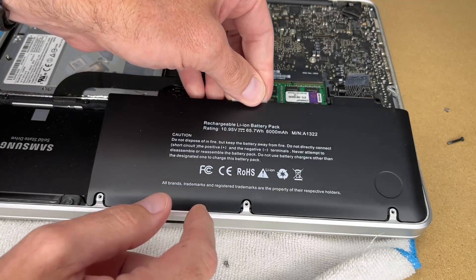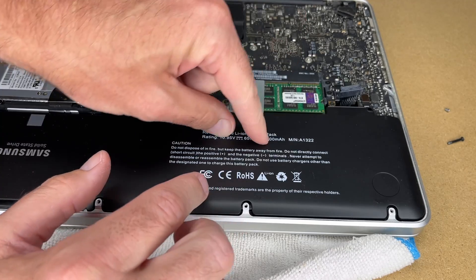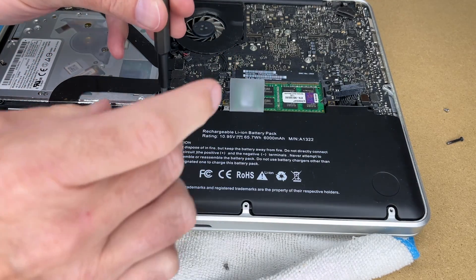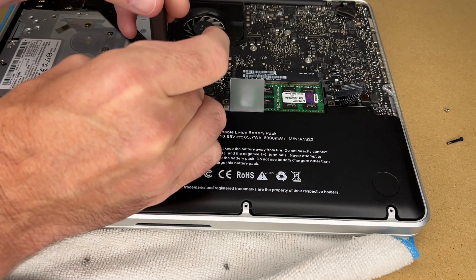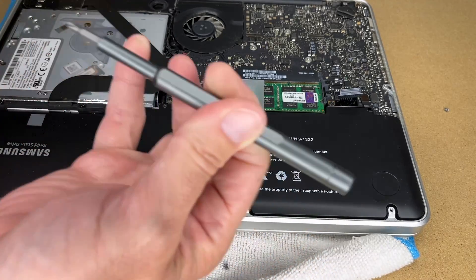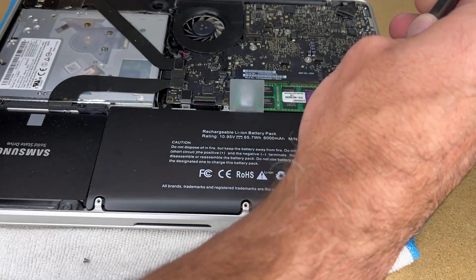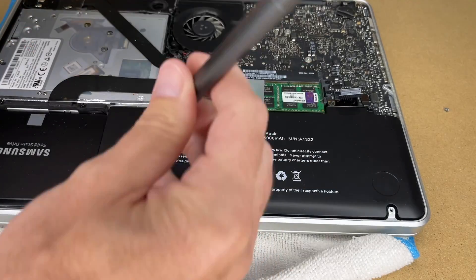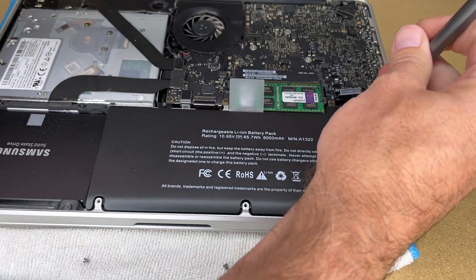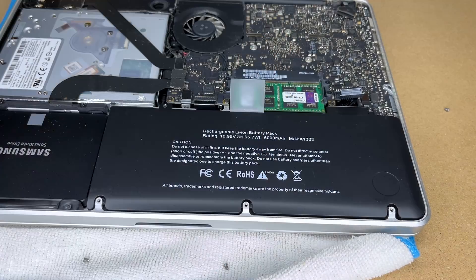I'll put the new battery in the same way the old one came out — slide it under here and press it down. I'll make sure these screw holes are lined up. I'll put the tri-lobe screws back in. One thing I'll do with tiny screws is turn counterclockwise until I hear it click — that means the thread skipped — then go forwards. If your screwdriver is not magnetic, hold it with your pinky at the intersection of the screw and bit. One screw wasn't going in, so I loosened the other to allow some movement, and then it seated correctly.